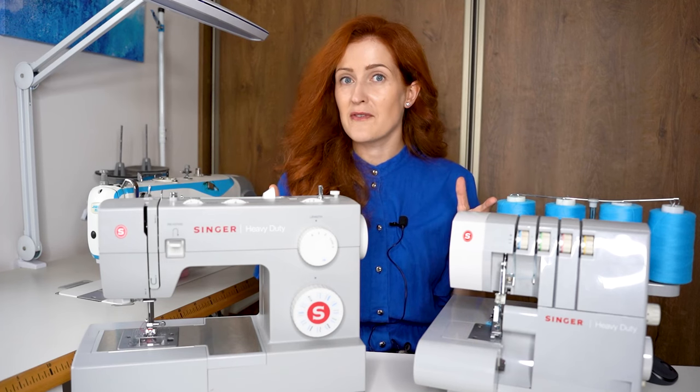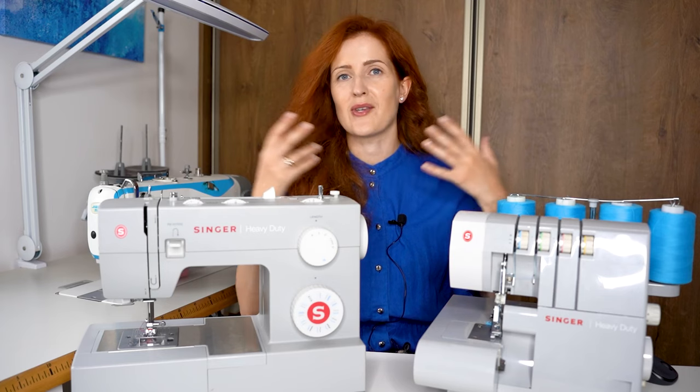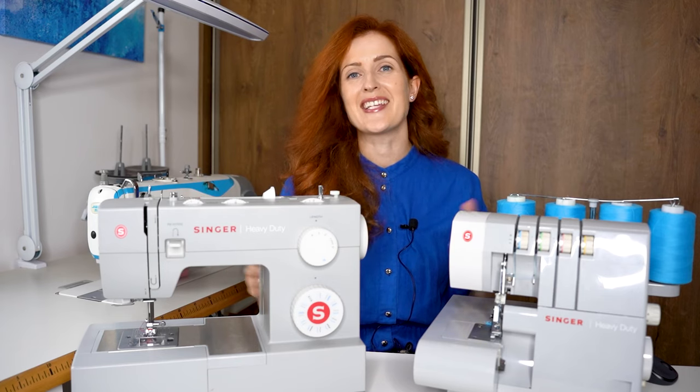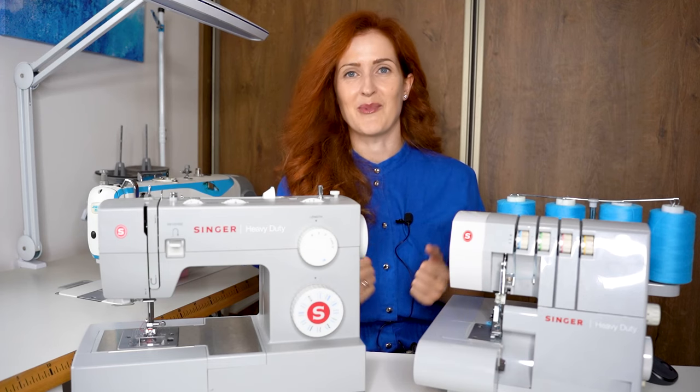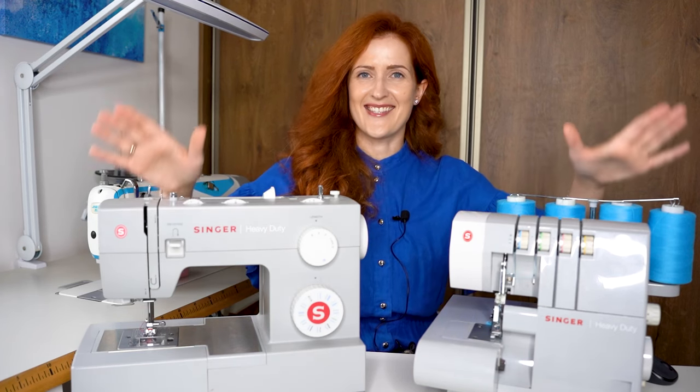If you like seeing reviews on this channel about sewing products, sewing tools, sewing books, whatever — please hit the like button so that I will know you've enjoyed these videos and would like to see more. So now let's get started.